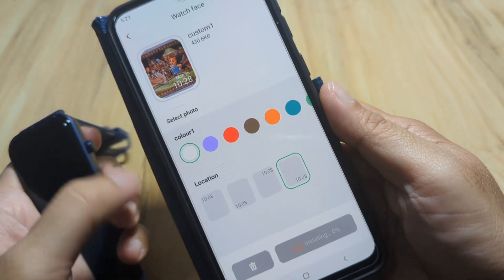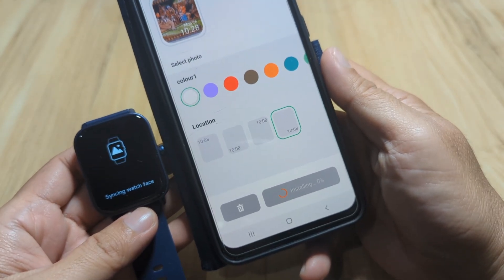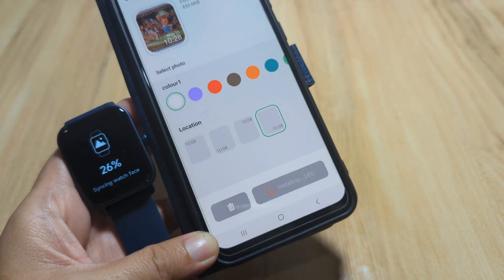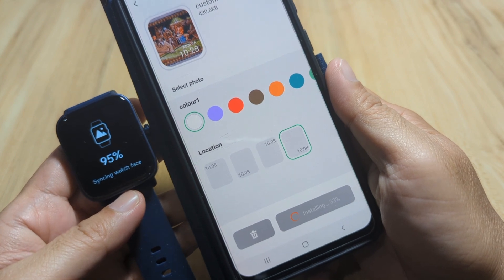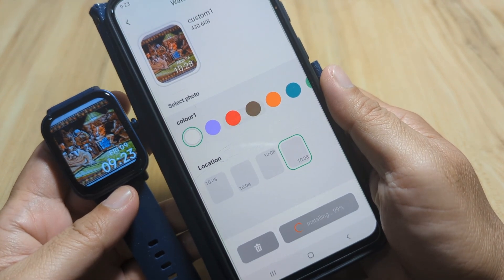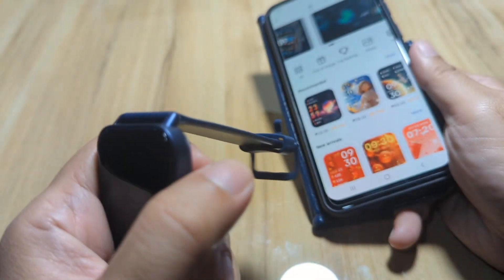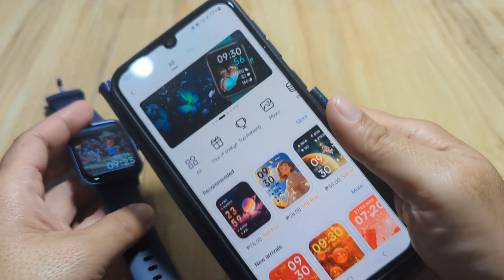Let's wait for the successful installation of our wallpaper. It is now syncing the watch face — 95 percent, 100 percent. We now have our custom watch face looking beautiful on the smartwatch — our custom wallpaper successfully applied via the Verifit application.